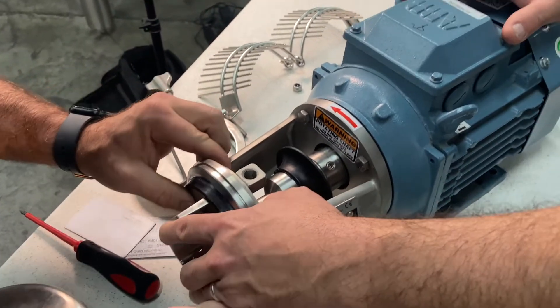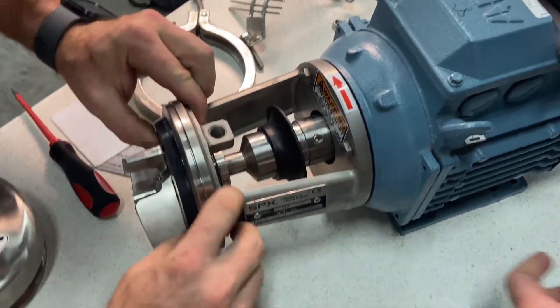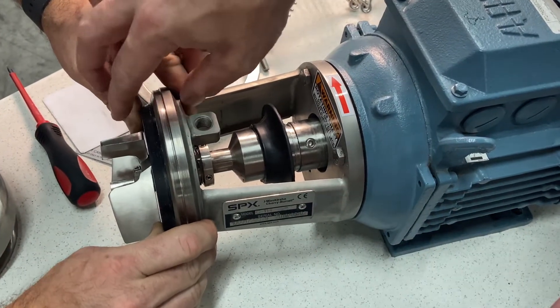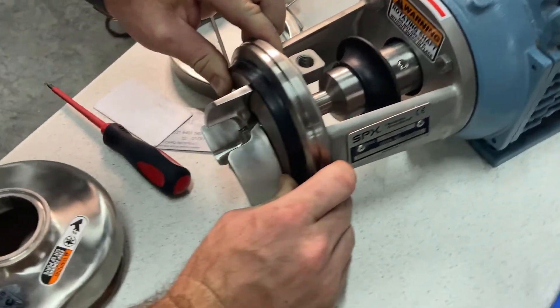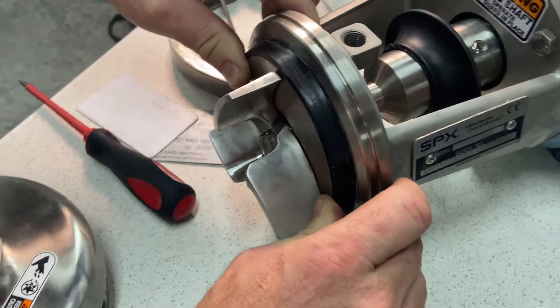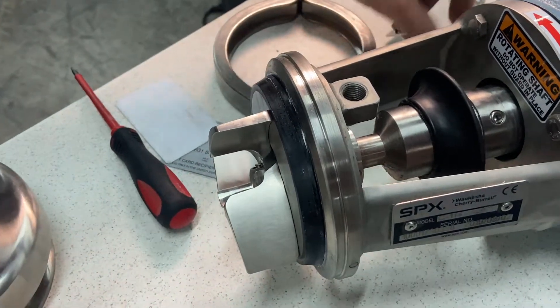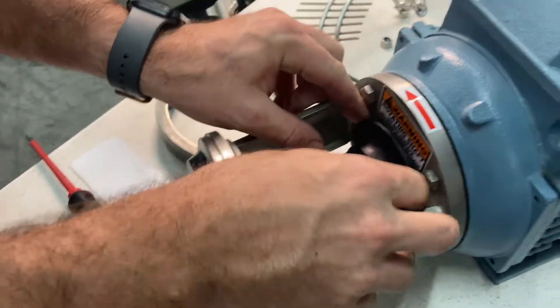Once those are tightened down, we'll take out all the credit cards. What you want to see is the back plate will move — it has spring tension on it — but if you push it in, you should have clearance between the back of the impeller and the back plate. Then put the cover back in place.